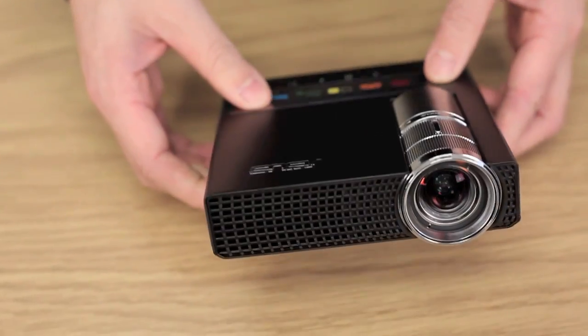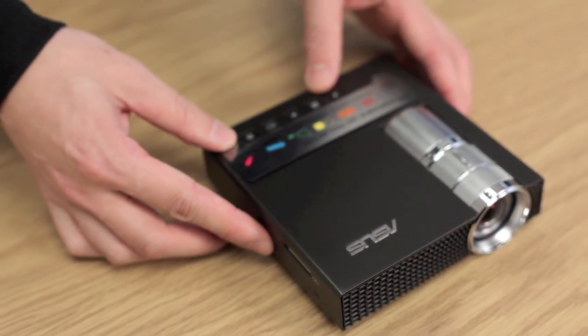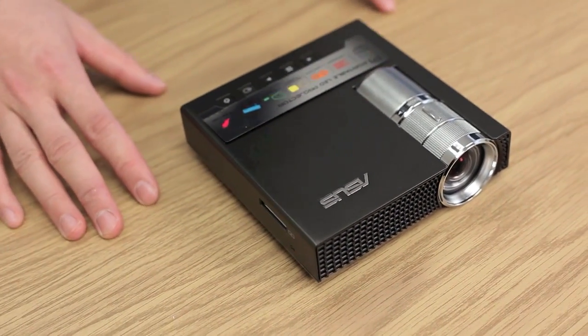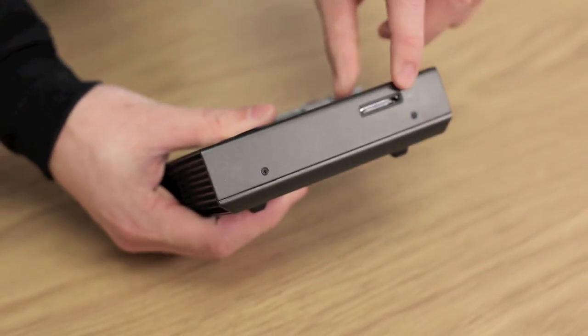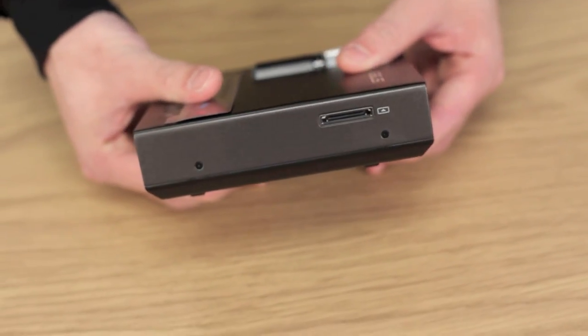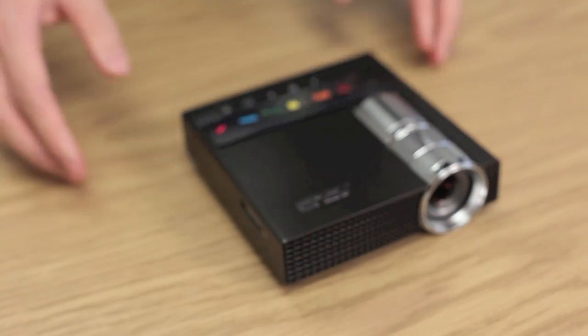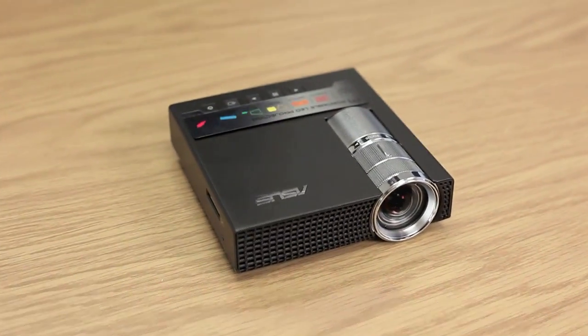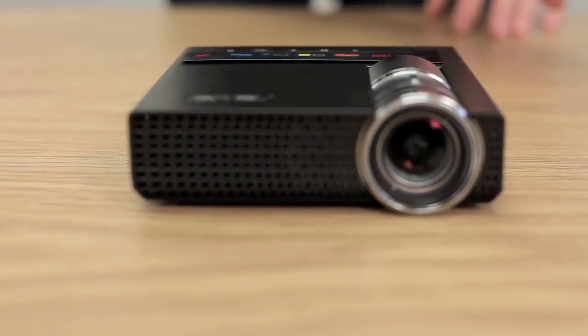The device does heat up a bit, which is to be expected for something of this size and power, so you are going to hear some fan noise — but it's really not noticeable unless you're playing videos on mute. Also worth noting: the 30-pin VGA and composite AV input connector does not support digital inputs, so you can't use HDMI. Make sure you have the compatible inputs. Do check out our longer review on our blog — the link is below the video. Comment, subscribe, watch more cat videos, and we'll see you next time.